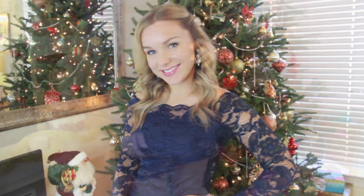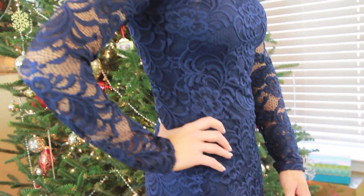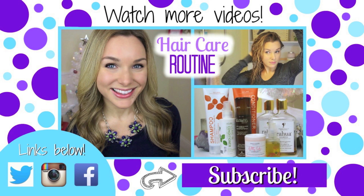For my outfit, I did something a little different from what you normally see on New Year's Eve — I'm going to wear a lace dress that I got from H&M. So I decided to do lace instead of sparkles, which is what I normally do. I'm also wearing earrings from Bauble Bar just to dress the outfit up a little bit, and that is it! I hope you enjoyed this video!